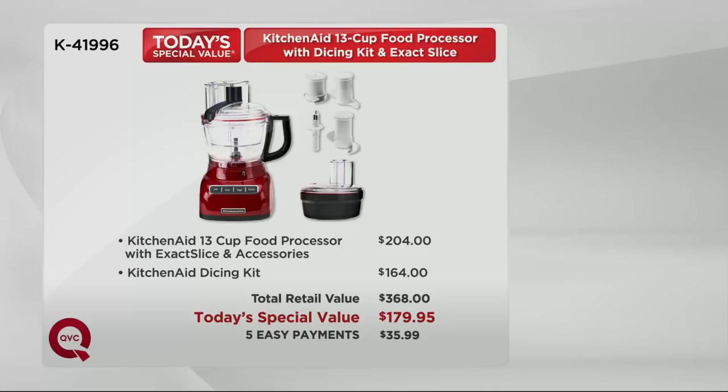Yes, and worth every penny when you see what it does. The entire Today's Special Value: you get the KitchenAid 13-cup food processor, that's $204 on its own, plus all the accessories, plus that Dicing kit, that's another $164 — so we're talking $368. Today's Special Value price at QVC: $179.95. And when you use your credit card, we'll divide those payments into installments of just $35.99 a month.